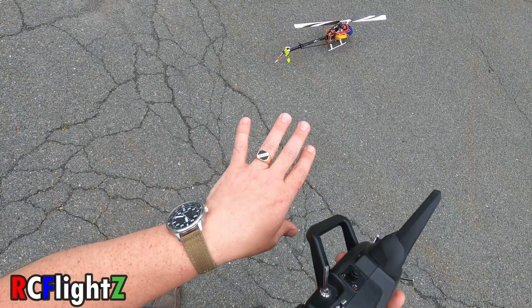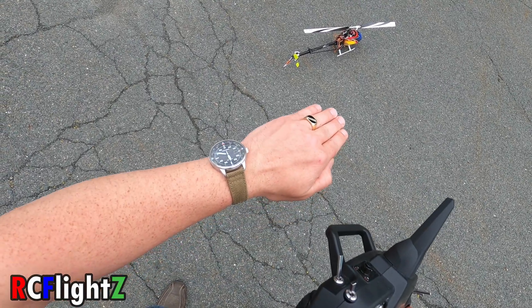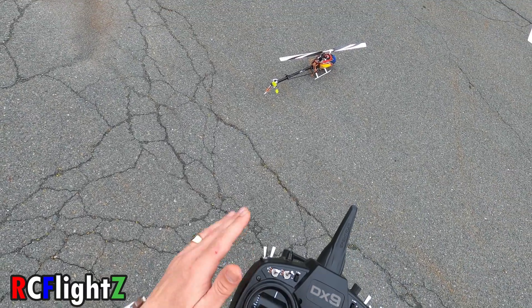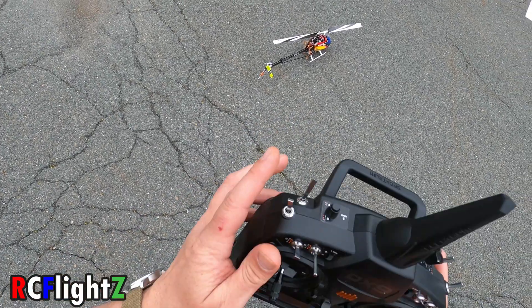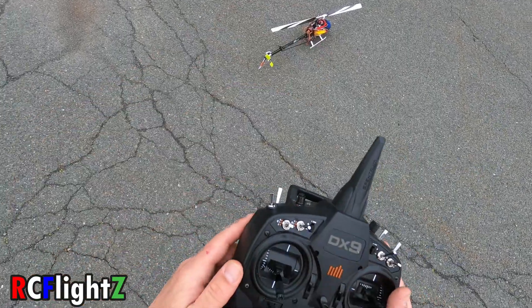I have noticed the T-Rex is a little funny with self-leveling. The FBLs sit just a little bit forward, so when you throw the self-leveling switch, they tend to want to go forward. So either set it with the nose up a little bit when it initiates, or just be aware that when you flip self-leveling, it may kind of pitch forward a little bit.